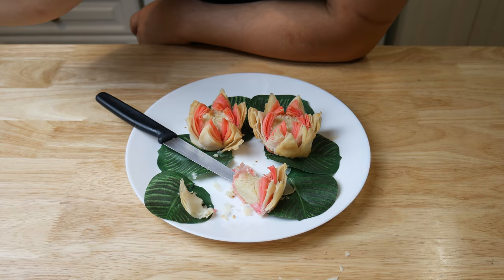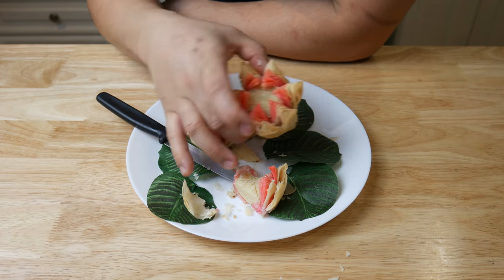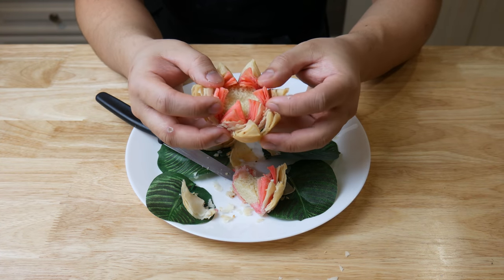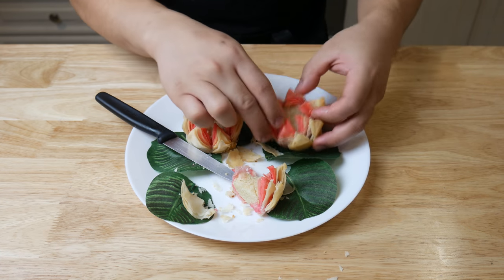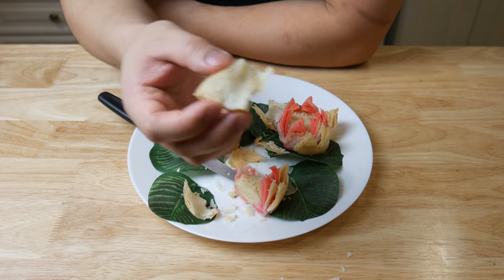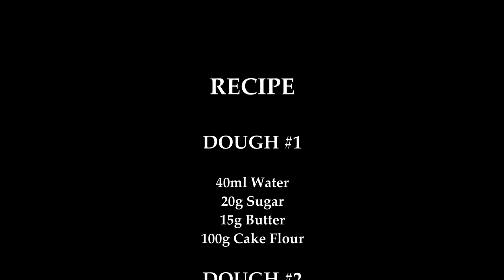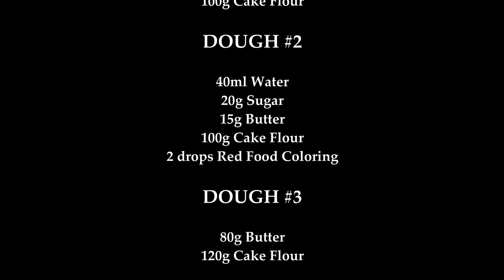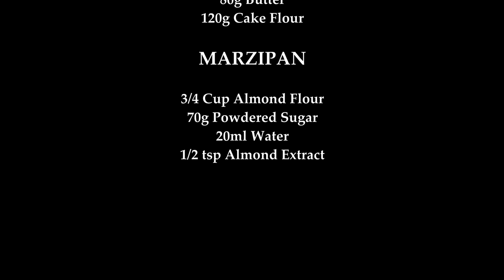Overall it's a really good dish. The only thing I didn't like is that the flour didn't bloom as much as I would like it to. If I was to do this again, I would put a deeper incision that touches all the way to the bottom. Anyways, I hope you guys enjoyed that episode — don't forget to subscribe for more videos.